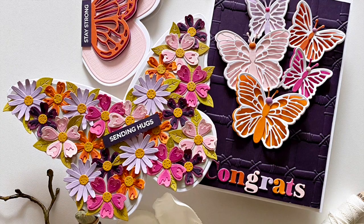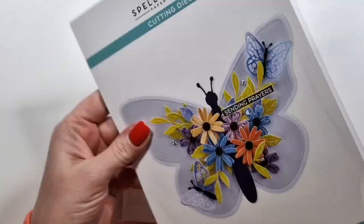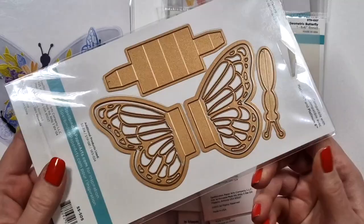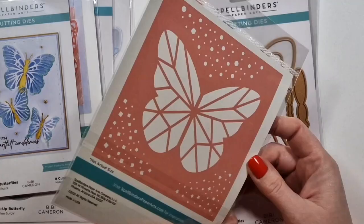Hi there, Joca here with a few projects that I've created with some older Spellbinders supplies that I did not have time for last year. These actually came out a year ago, I think in February last year. Bibi's Butterflies is the name of the collection, I believe, and there's quite a few butterflies in this beautiful collection.